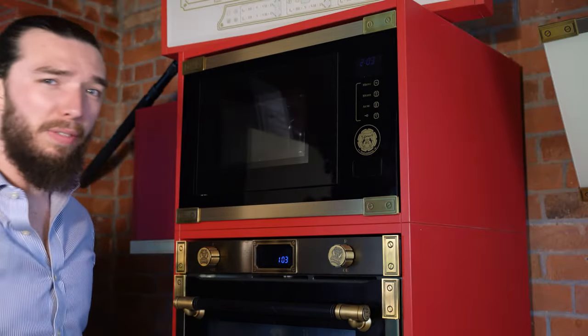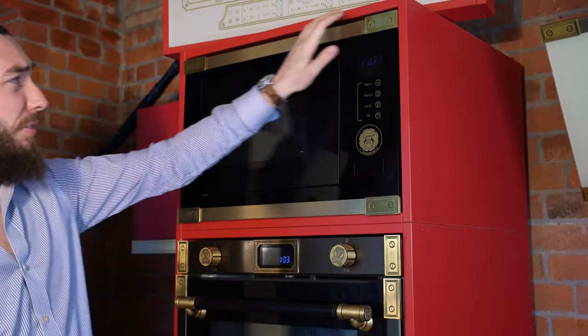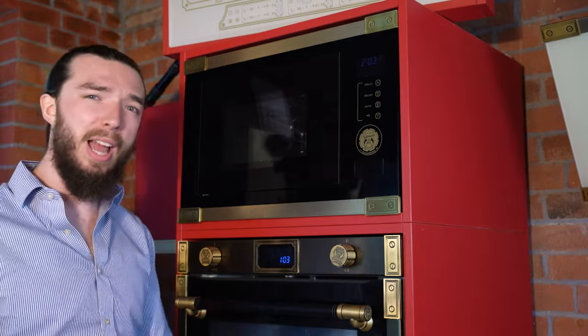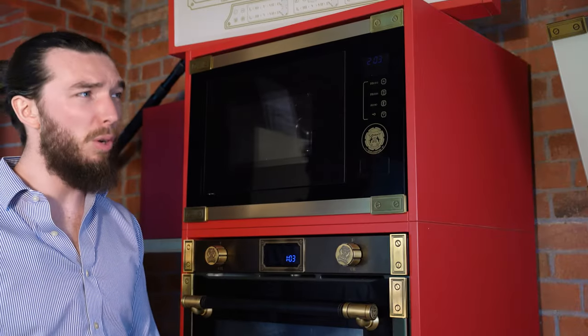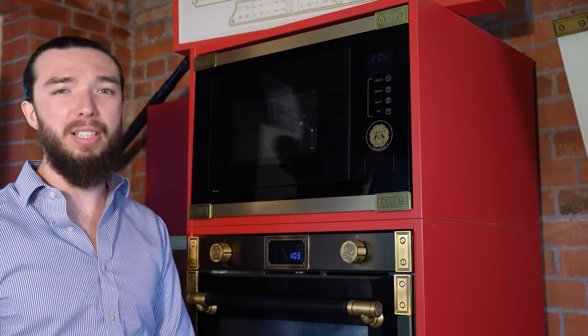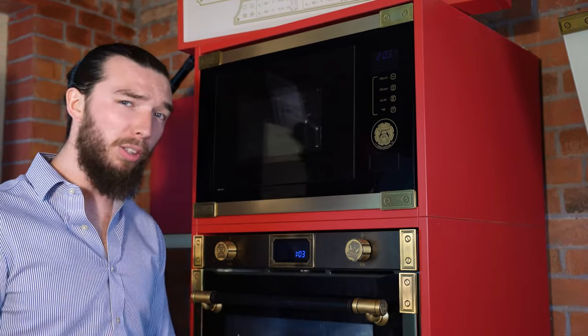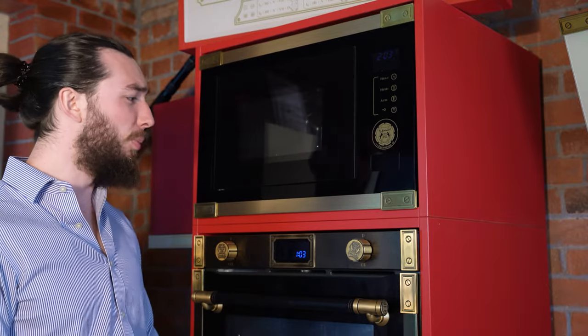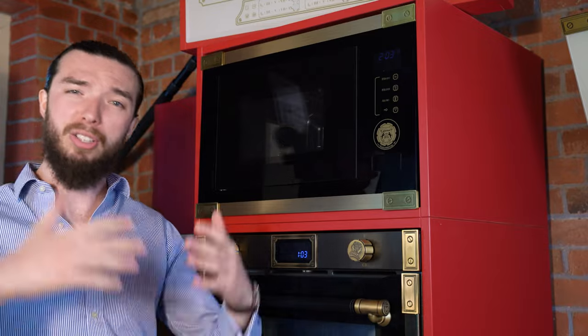Here is the Art Deco microwave — one of the newest parts of the lineup. It is a built-in model with a nice frame around it. It is the EM2545AD — AD stands for Art Deco. We also have the ELF AD, which is the ivory version of this microwave. It only comes in two colors: black and ivory. It has matching ovens and matching pieces for the entire Art Deco range, which we'll get into later.